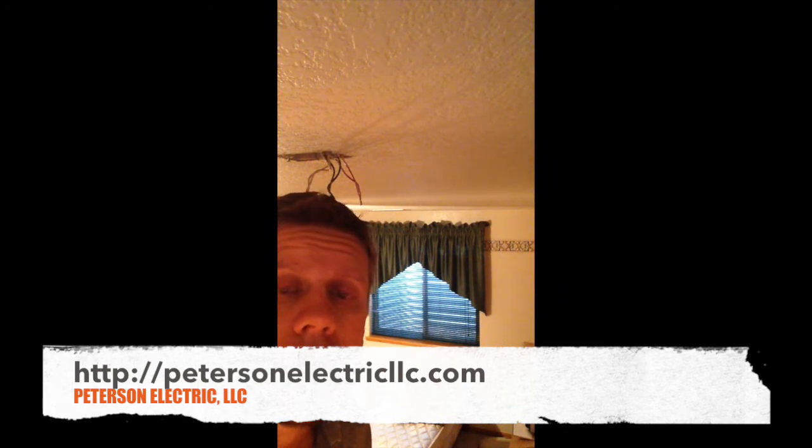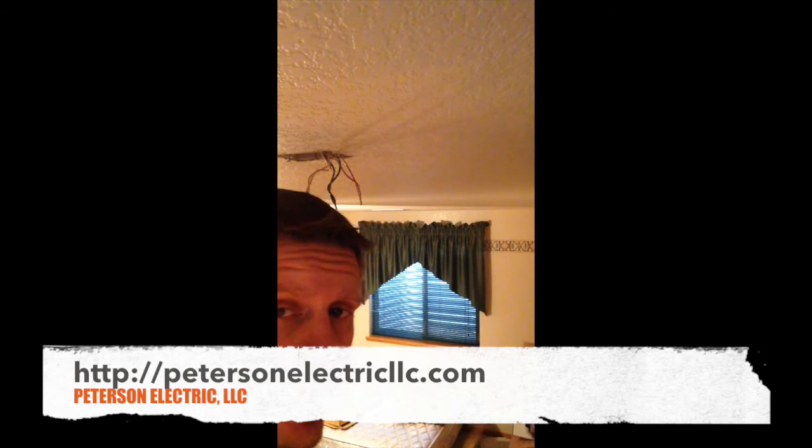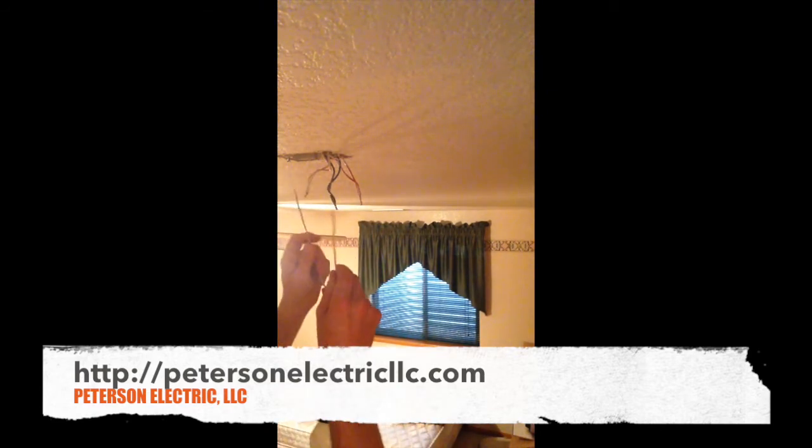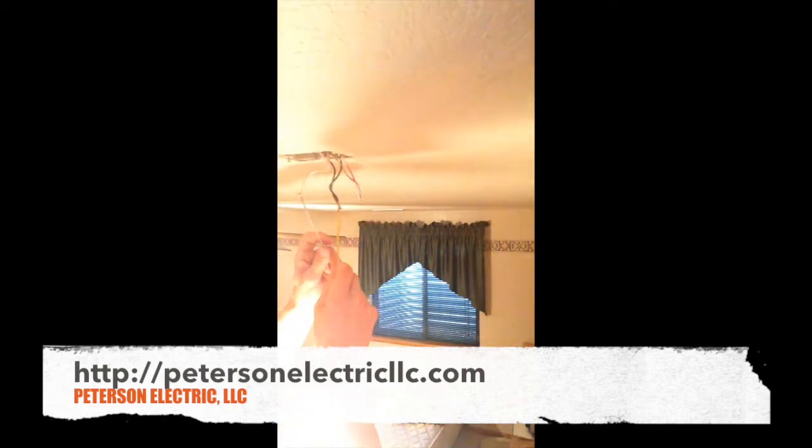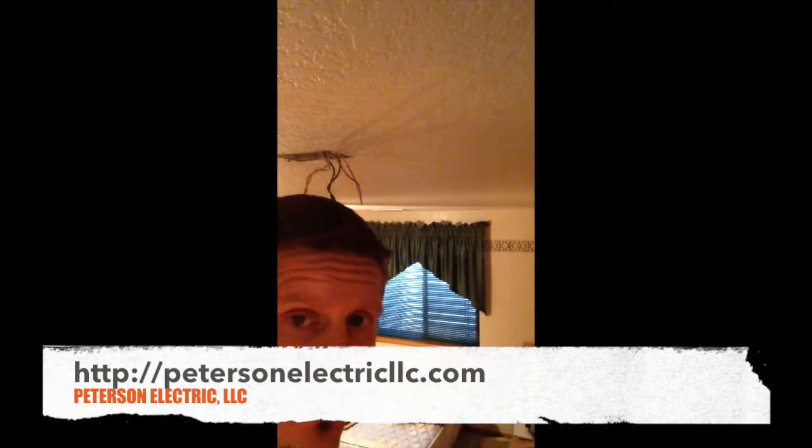Simply trying to figure out if our pressure is correct in this home. One of the complaints was that the smoke detectors were firing off even though they changed the batteries — that would indicate to me possibly that they're losing voltage. So we're going to use this to test our black and white. We know we have 120 here; you can see that light up, so I know I've got pressure.